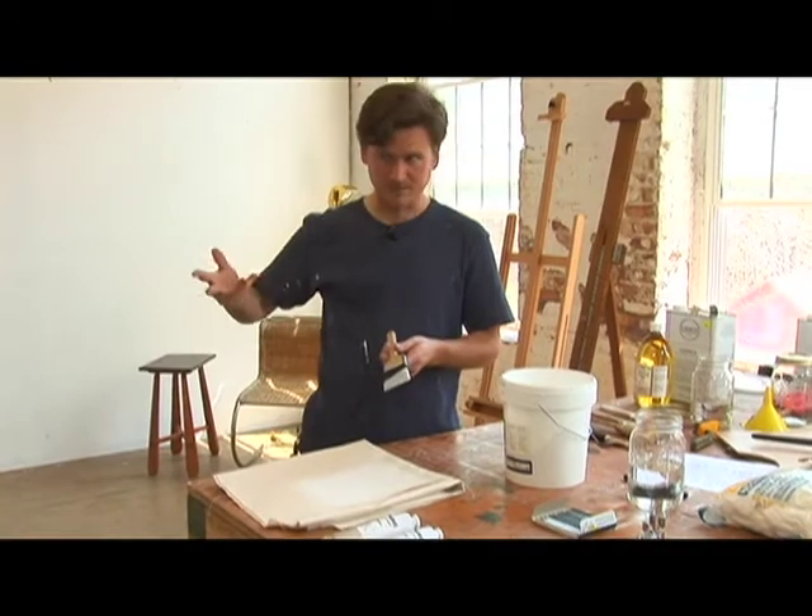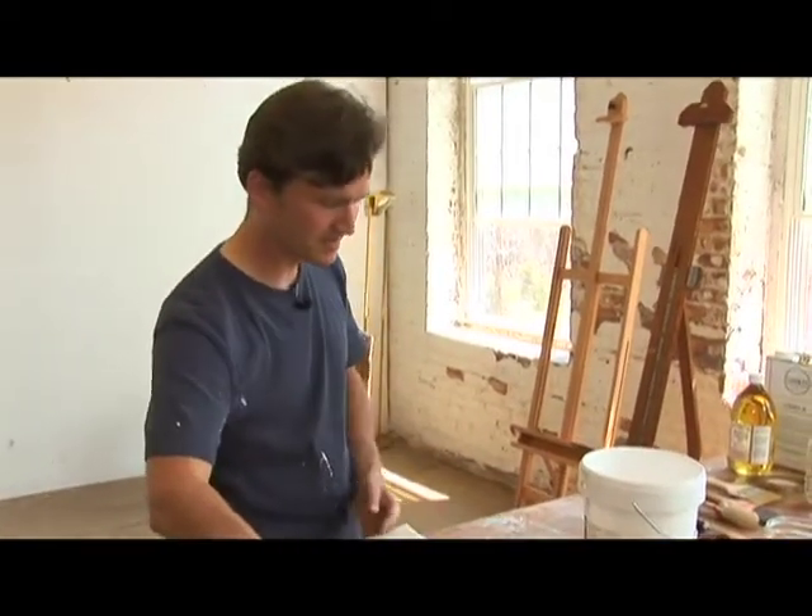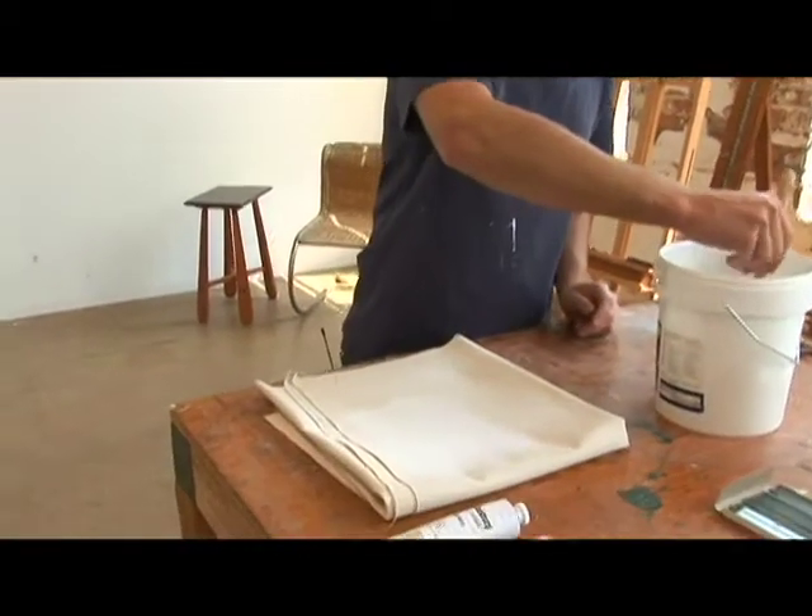Then when it's dry — give it about four hours — you're going to go back, turn the canvas the other way, and do the whole thing over again.